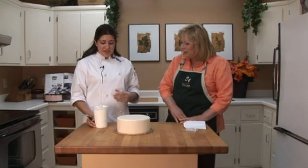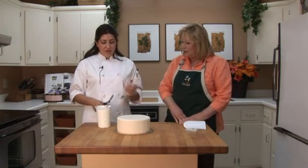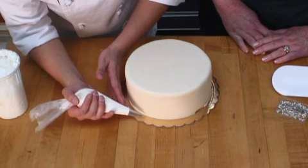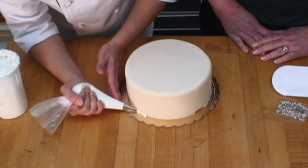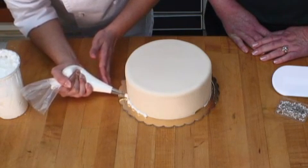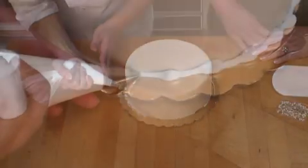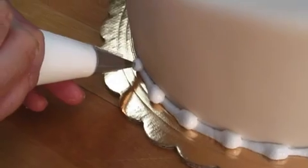Now that the fondant is on, the next step is using royal icing in a bag with a number three tip to apply a pulled bead border. Royal icing is basically powdered sugar, cream of tartar, and egg whites. You just squeeze it out, let it fill up, and then pull it down — that's the pulled bead border. It's one of my favorite borders to use on wedding cakes.